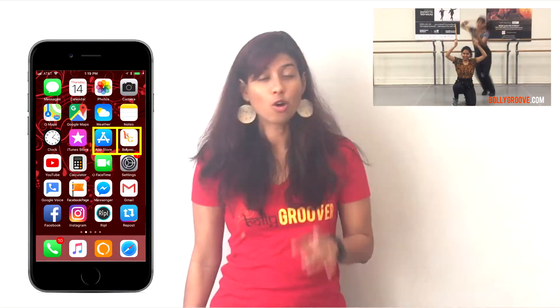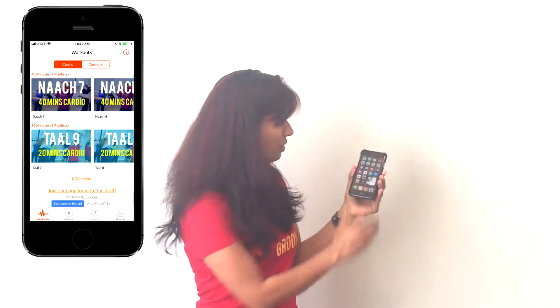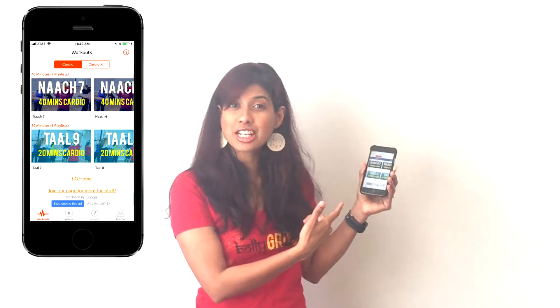And now you can have access to it too, no matter where you live on this planet. All you have to do is visit the App Store on your iPhone or iPad and download an app called Bollywood Fitness.